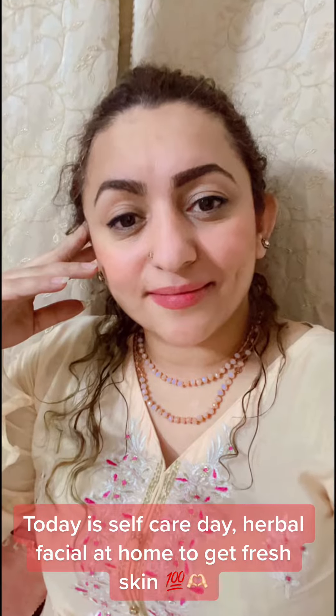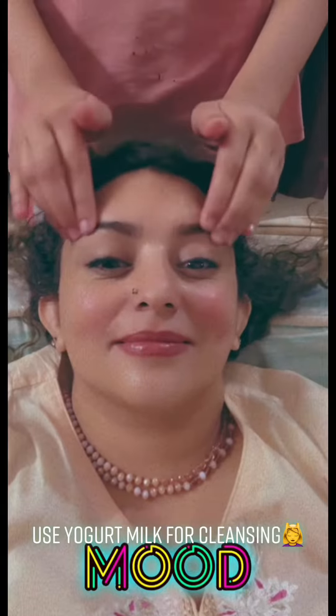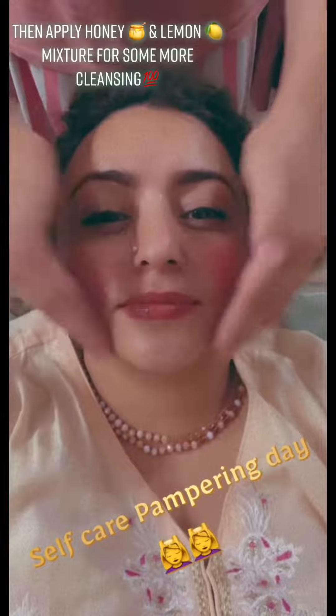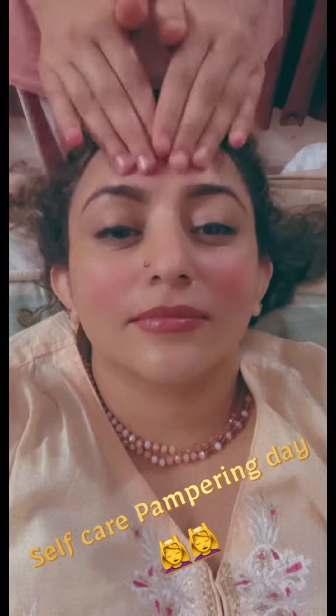Today is self-care day — a herbal facial at home to get fresh skin. Use yogurt milk for cleansing, then apply a honey and lemon mixture for some more cleansing. This herbal facial is done by my sweet Misa Bia.